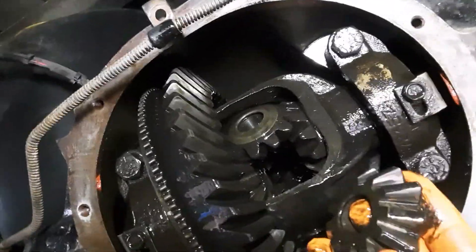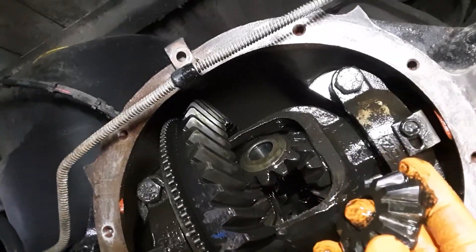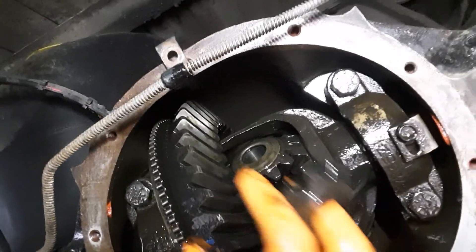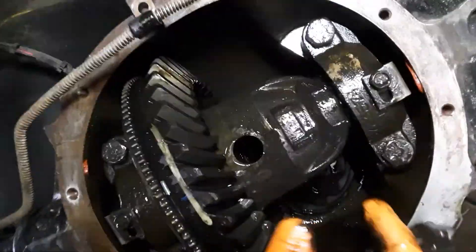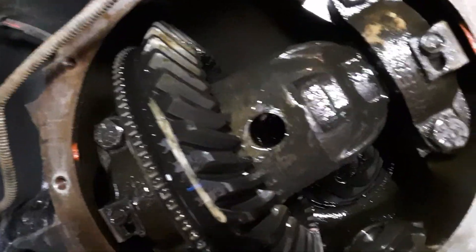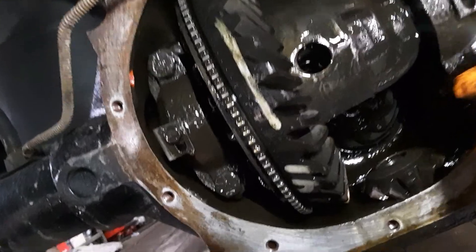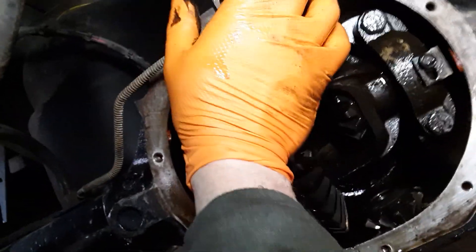There's the spider gear. We want to get it back in. What do we do? Well, actually it's going to be very simple and pretty straightforward. We're just going to roll this around — see, there comes my other spider gear. It just comes right out. Devilish little things.